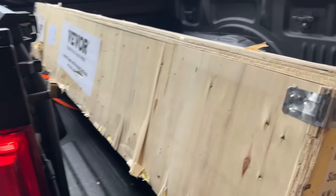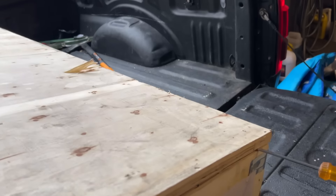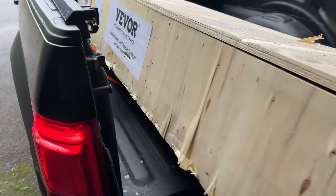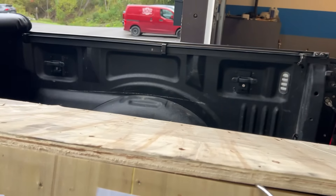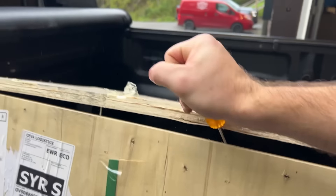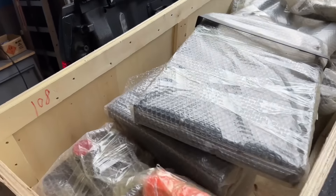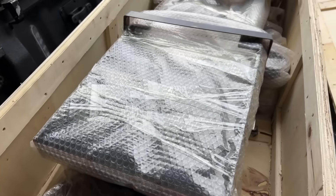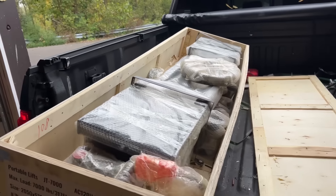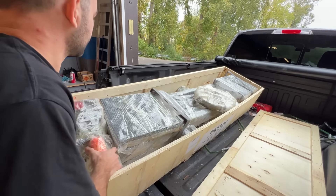Let's get right into unboxing it. There were two straps I cut. I don't have a pry bar so I'm just using a screwdriver, which is kind of working. Pretty easy to open — just get one side started and we're good to go. There are a bunch of pieces here. I'm starting to unbox everything. I'm guessing this first bundle is the dad piece — no, this is the pump.